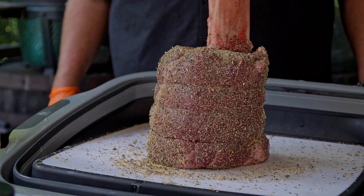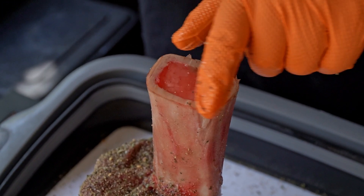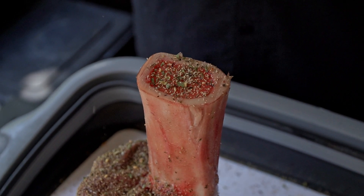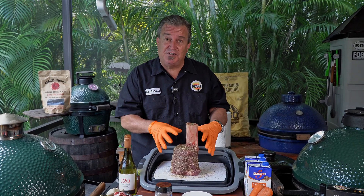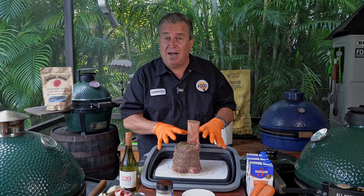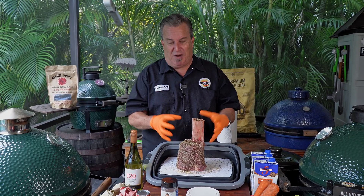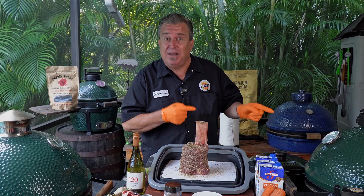We're going to give it a real nice liberal coating. Now on osso bucco, we always want to use a beef shank or a veal shank that has marrow inside. So we're going to give that a little bit of flavoring too, because we want total flavor through this whole thing. I haven't lit the grill yet. The reason is I'm putting these seasonings on here while I'm getting the grill ready for smoking at 250 degrees. I'm going to let this sit and let all those seasonings penetrate this big, thick, juicy beef shank. Now let's get the grill lit.